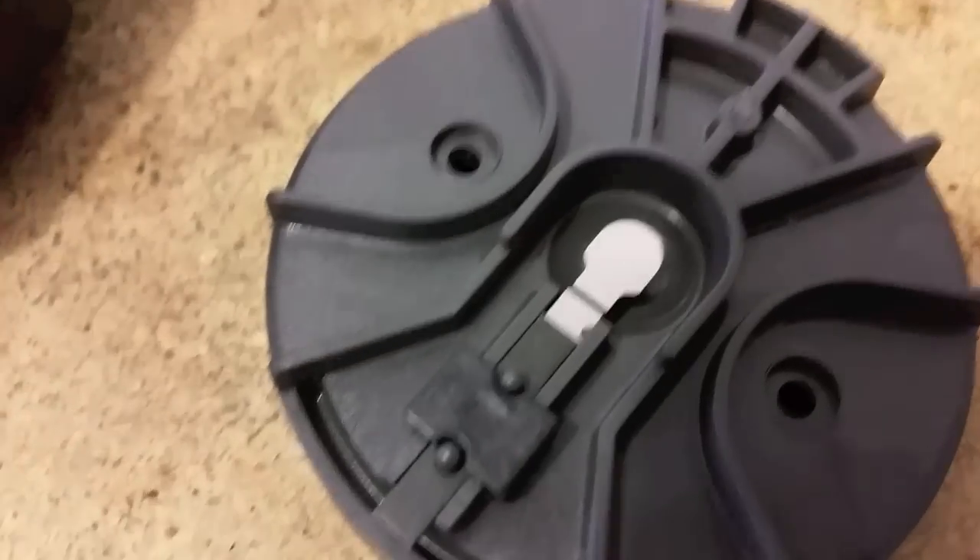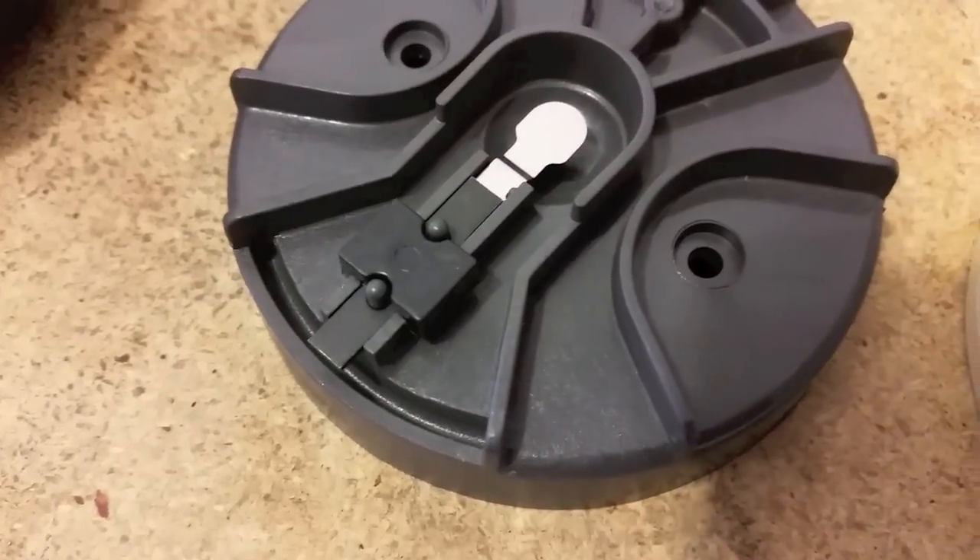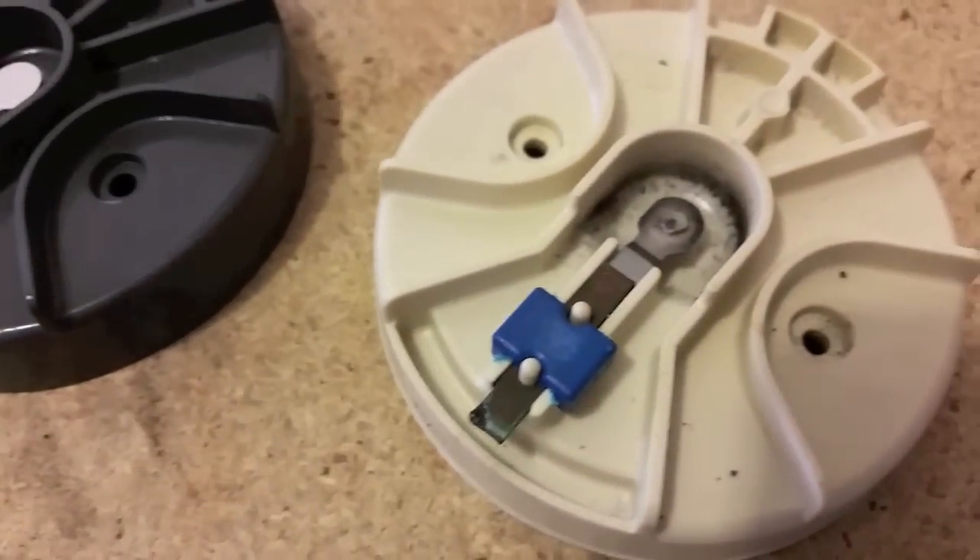This is your new rotor — crisp, clean, everything sharp. And that's going to give you a good spark, better fuel economy, and it's going to make sure your vehicle starts every time.